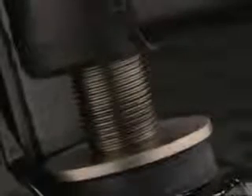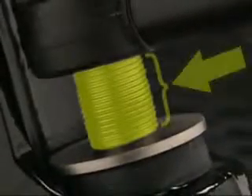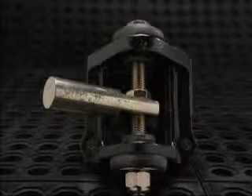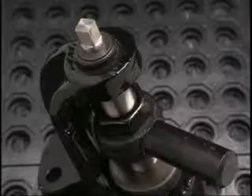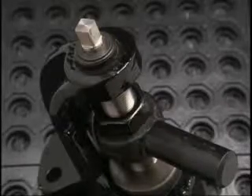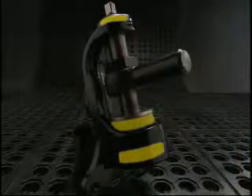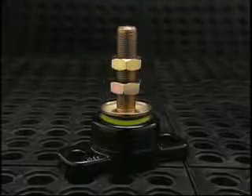Larger, more robust design with fine threaded adjustment studs for micro-adjustability versus the smaller design and coarse threaded studs of the competition. Non-corrosive stainless steel components versus plated steel. Larger rubber isolators for vibration dampening versus smaller isolators.